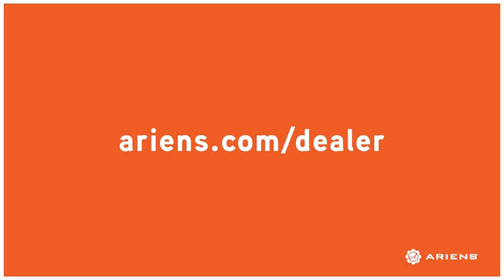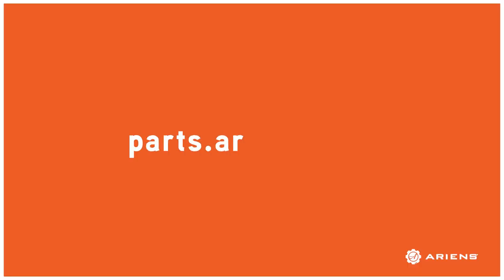To find a snow cap for your Aaron's snow thrower, visit your nearest Aaron's dealer which can be found at aarons.com/dealer, or shop from home at parts.aarons.com.